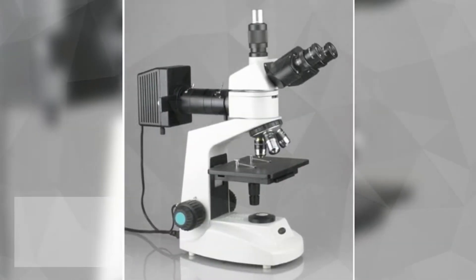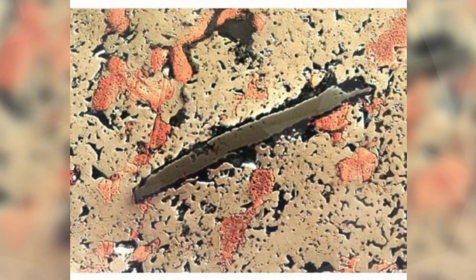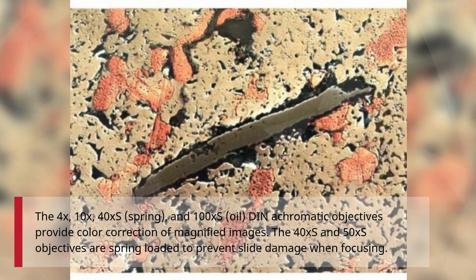The 5X, 10X, and 50XS plan achromatic metallurgical objectives combine with the eyepieces to provide color correction of magnified images. Plan objectives provide improved focus over the entire range of the viewing field. The 4X, 10X, 40XS spring, and 100XS oil achromatic objectives also provide color correction of magnified images.